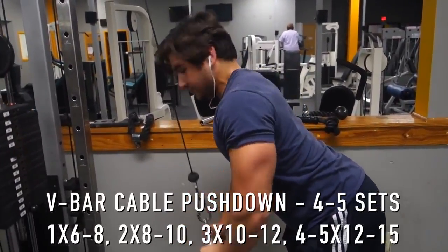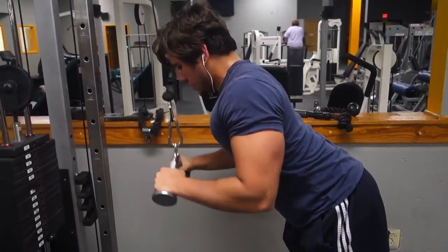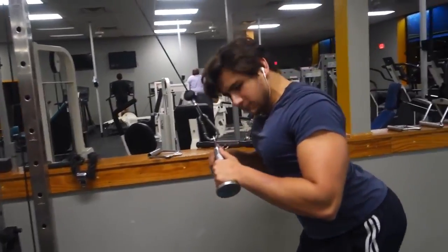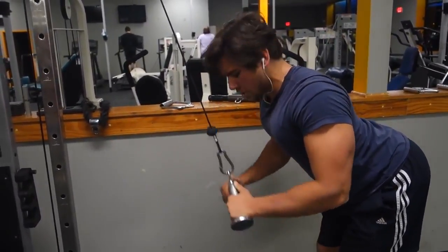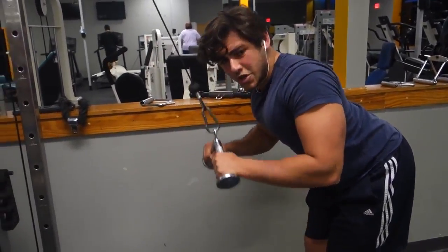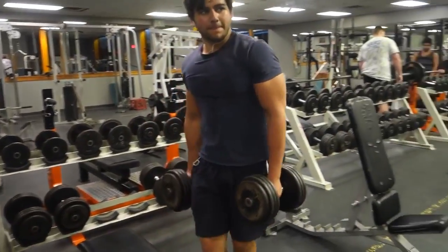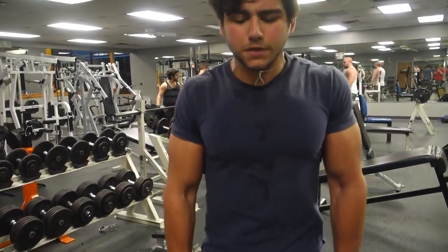After that, we move to an accessory tricep movement. I chose the V-bar cable pushdown — you could use the rope attachment, straight bar, or even an overhead tricep extension movement, whatever you prefer. I do around four to six sets; I did five sets this day. Sometimes I'll do four, five, or six sets, or even three tricep exercises keeping it four sets each. Using reverse pyramid training, I start heavy at six to eight reps, then go down to eight to ten, ten to twelve, twelve to fifteen. I'm also working on traps, adding some extra volume — shrugging is optional but helpful.